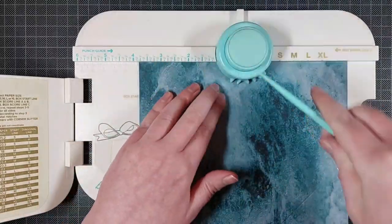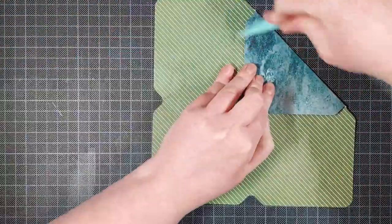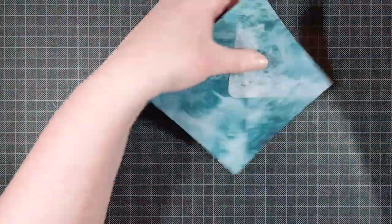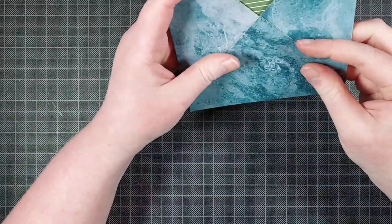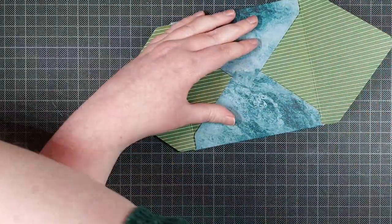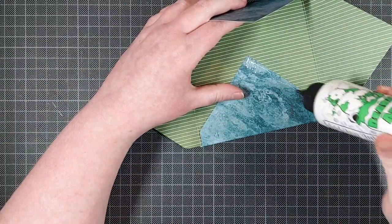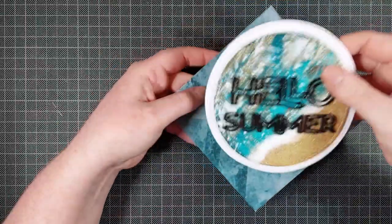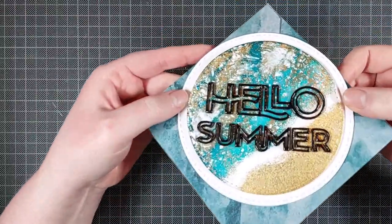For my matching envelope, I'm keeping things really simple. I had this ocean paper lying around, so I just folded a fitting envelope for that with my We R Memory Keepers 1-2-3 Punch Board. I'm adhering this together with the Barely Art Precision Craft glue. This is a really easy way to make a matching envelope, and it fits my card perfectly.